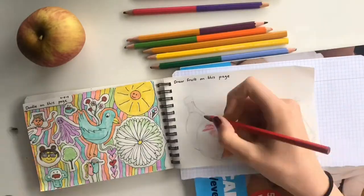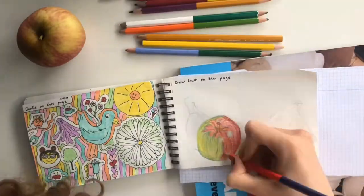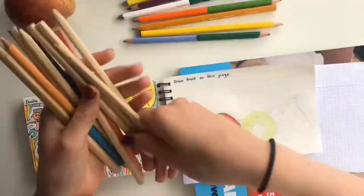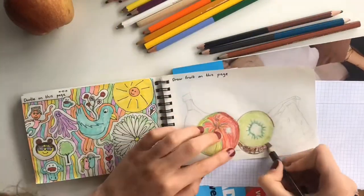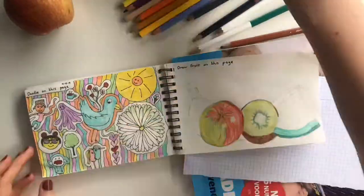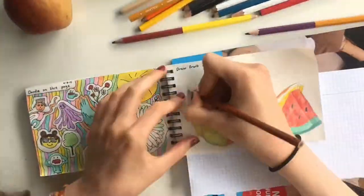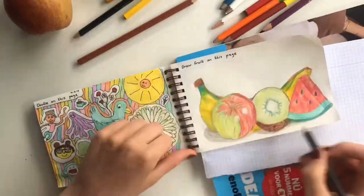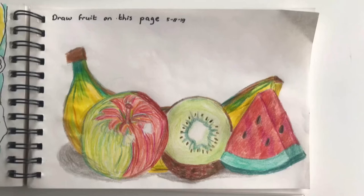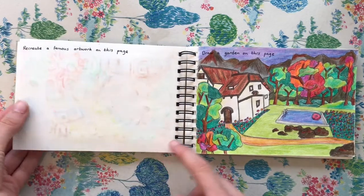So the first page prompt was to draw fruit. I used an apple as a reference but ended up drawing an entirely different apple. I really liked this page — I just used simple colored pencils, nothing special. I decided to go with some basic fruits: an apple, kiwi, watermelon, and a banana in the back to make a kind of scenery. I like how it turned out, especially the apple.